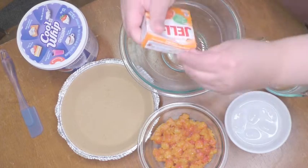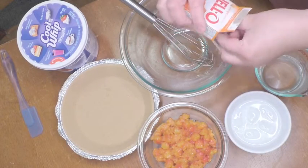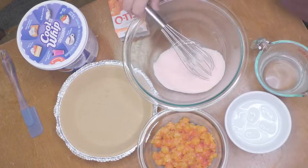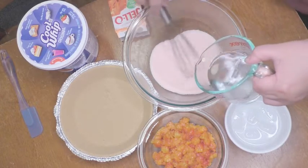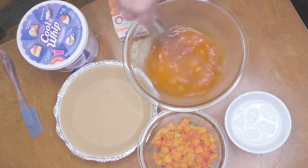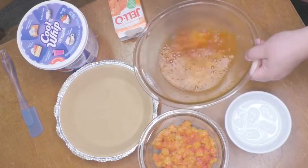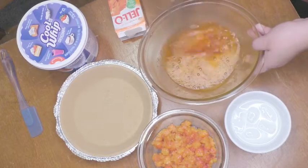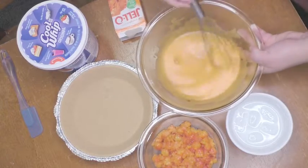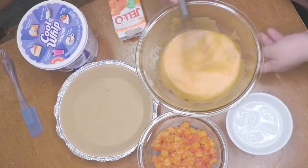Add your orange flavored jello to your bowl. Make sure to use a bowl that's large enough to hold all the ingredients. Pour your boiling hot water into the jello and stir briskly. You don't have to use a whisk to stir it — I kind of regret using one because it turned out kind of foamy. But that won't mess up the pie.